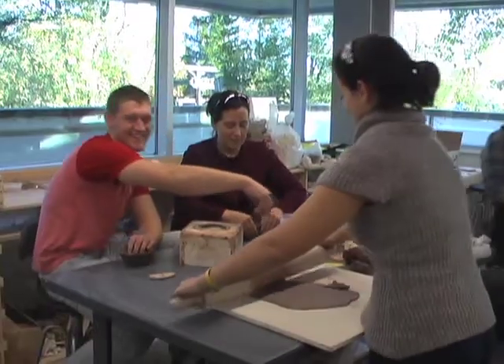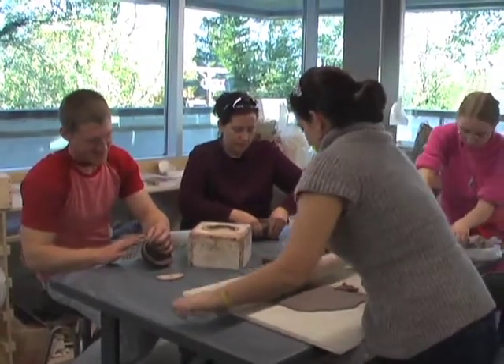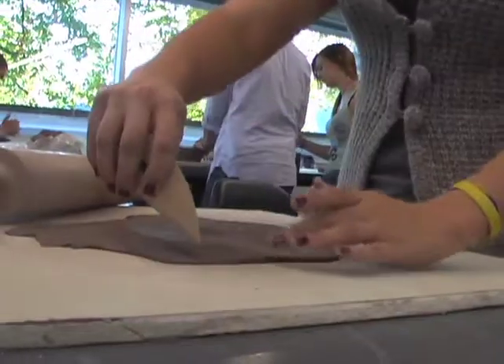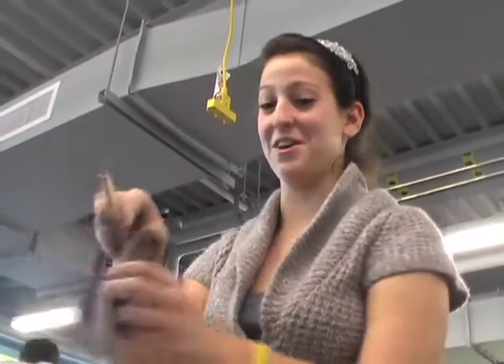Just to get involved in the community and bring the arts more into the community — we want to make the studio art program more known. That's why we're donating our bowls to people and letting people take the bowls home with them if they want to. It's just to get the community involved in the art program and make them aware that Denison has a really great BFA program, which not many liberal arts colleges offer.